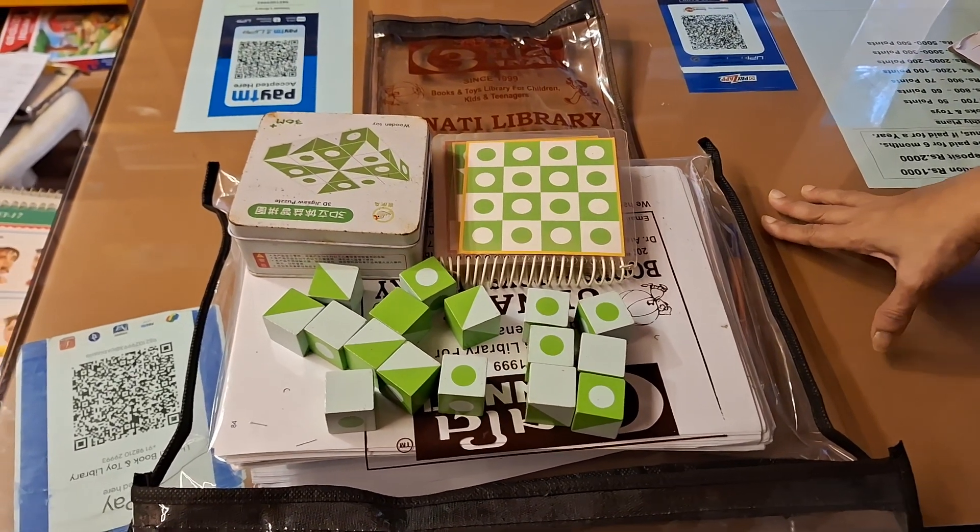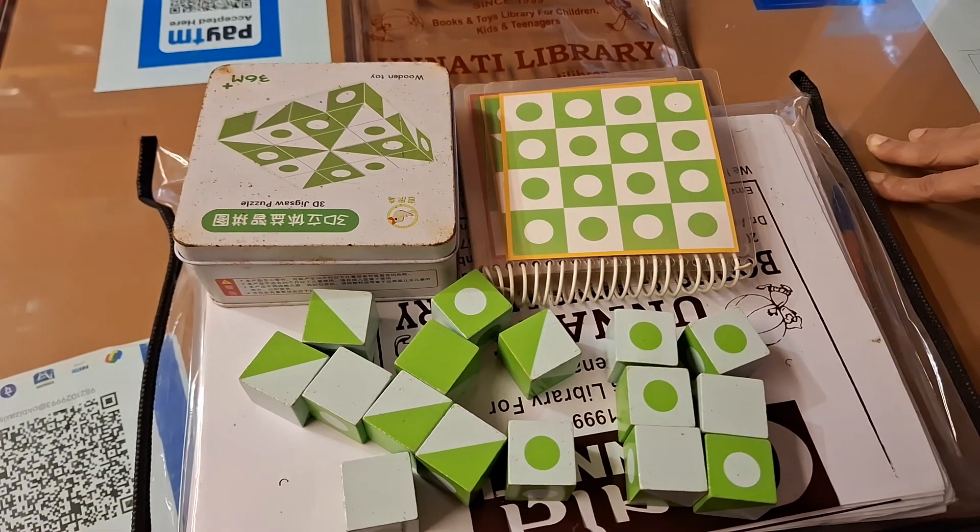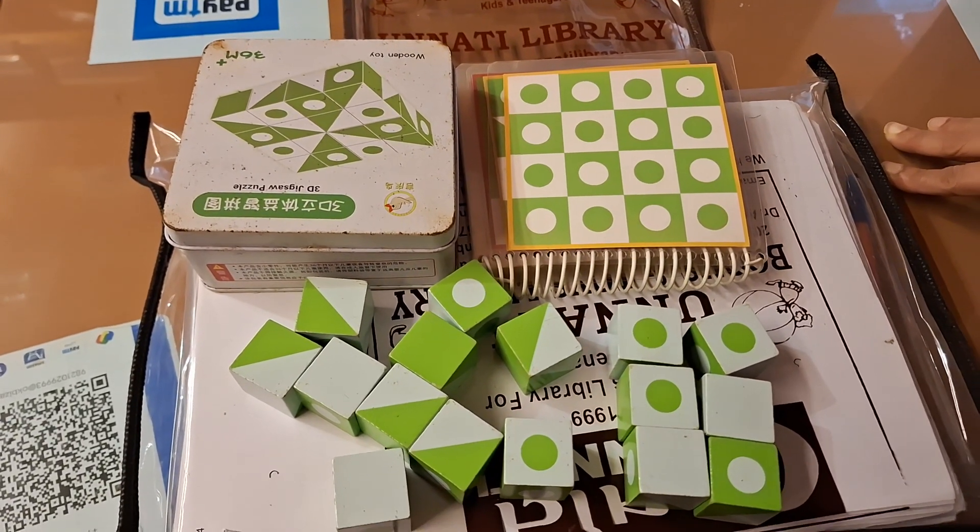Hello parents, we are from Unnithi Books and Toy Library. This is a cube 3D blocks game, and I am showing you how to play.